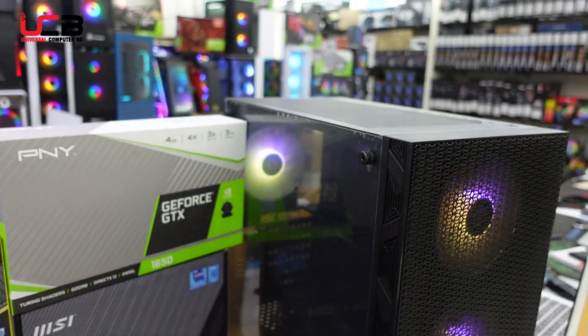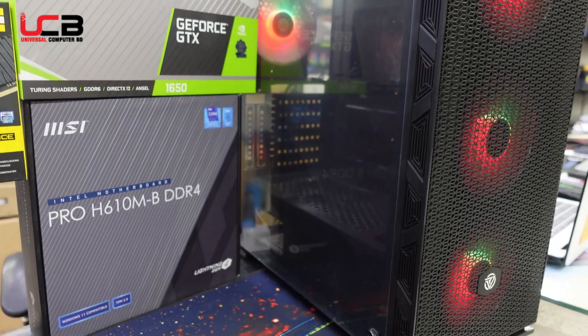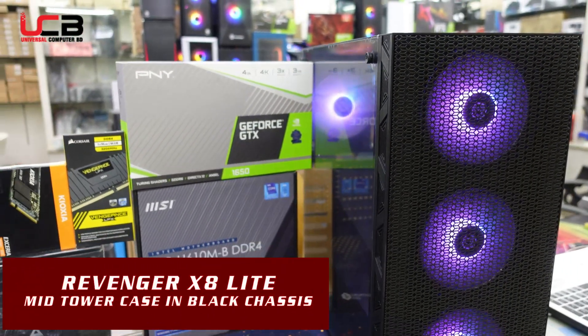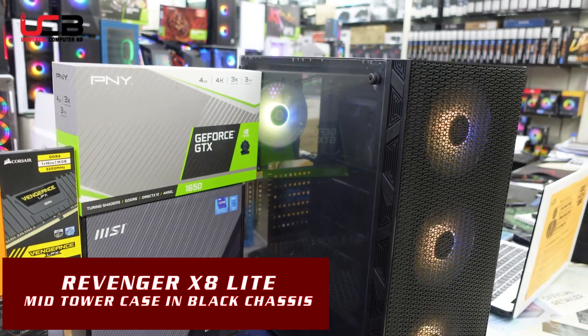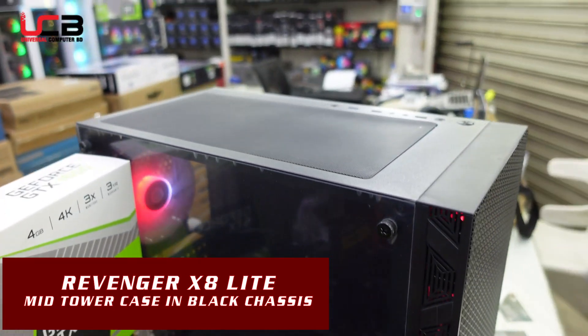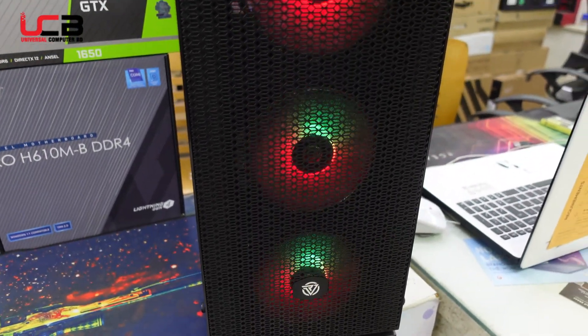This is a mid-tower power supply casing. This is not a small-size unit — this is the Luxury V2. This is the Revenger X8 Light model. The X8 and X8 Lighter versions can be installed with a side power strip.